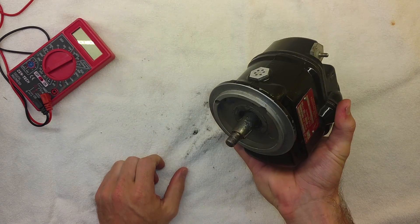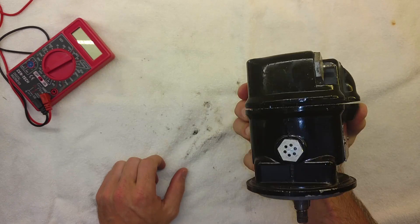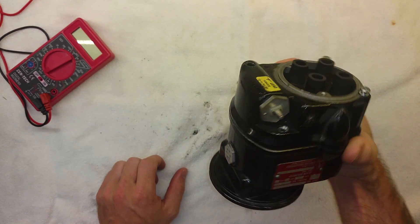I figured this might also be a good opportunity to show you guys exactly what this little piece of equipment does, how it works, and what you need to know about it as a private or commercial pilot.